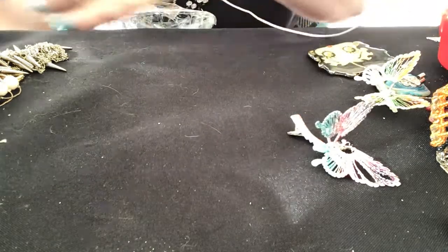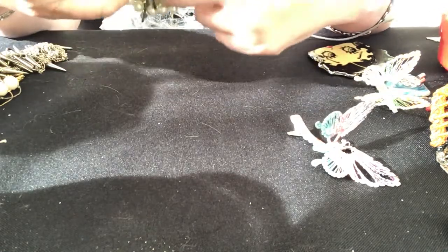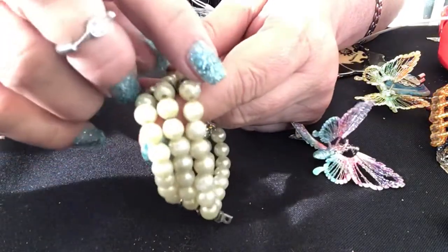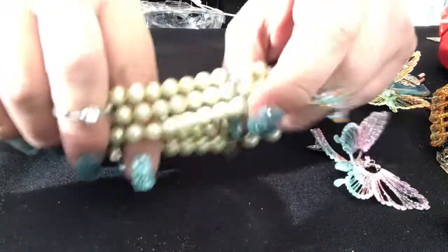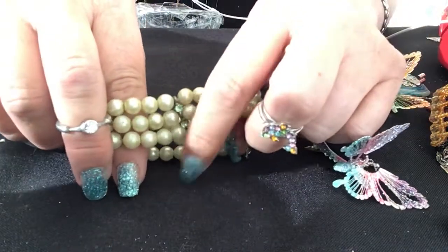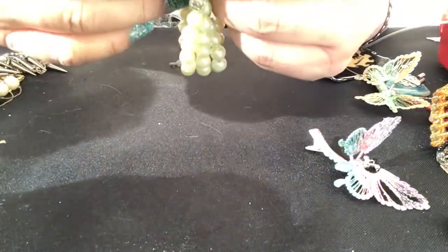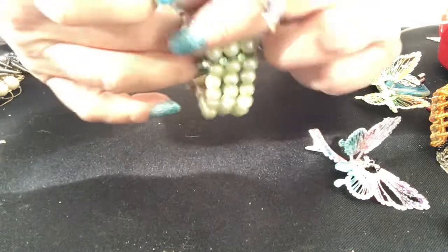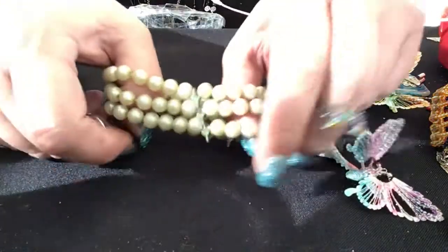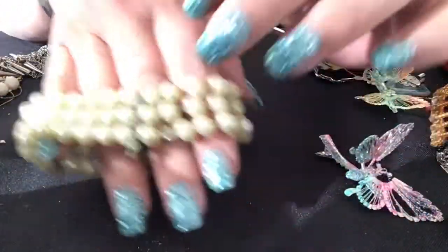Here is another stretch bracelet. It's missing a strand I think — look, it's got an extra hole up here, so yeah, a strand is missing. I can't sell this — they're not going to want it with that extra piece hanging over. I guess I could cut it, but then the stones would be off and I don't have this color bead. It's pearl — it's green — it is pretty though with that rhinestone part.